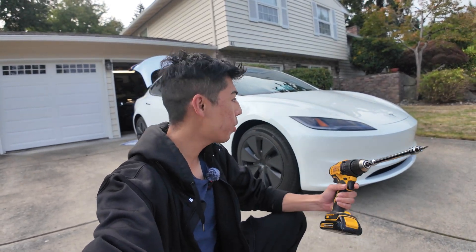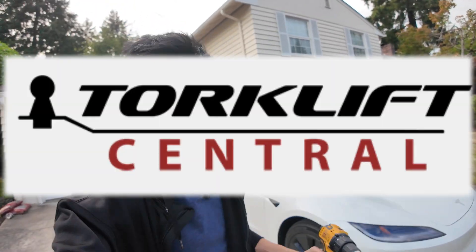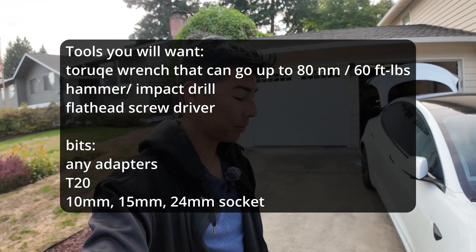What's up Tesla Model 3 owners? Did you just buy a 2024 or newer Tesla Model 3 and want to add some functionality — a tow hitch, a Torque Lift tow hitch — to your Tesla? Well, we're about to do that today.